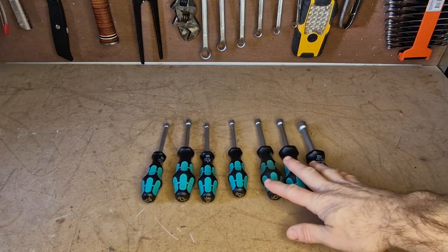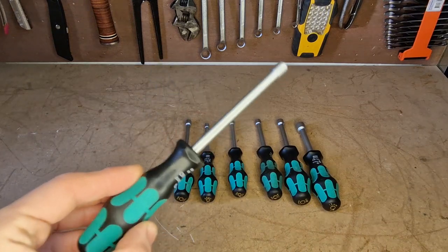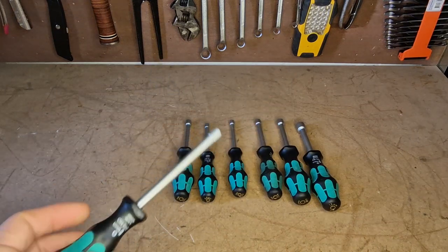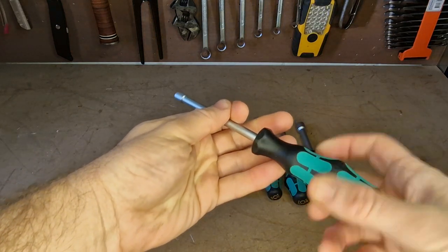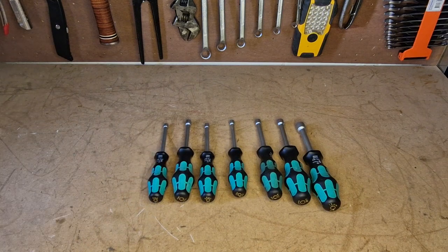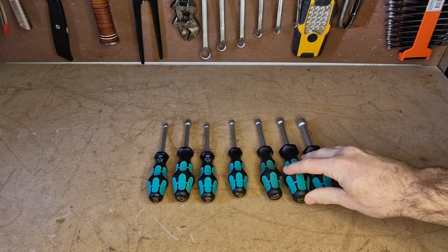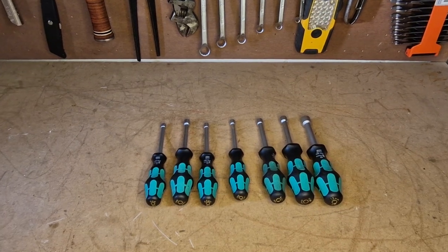But when you do use them, they're super quick — really nice and quick. Even if you need a ratchet to break it loose first, as soon as you get turning with this it's just a lot quicker than using a ratchet past that point. So yeah, I really rate these for certain uses. Please like and subscribe and I'll see you next time.